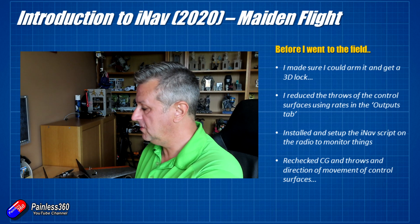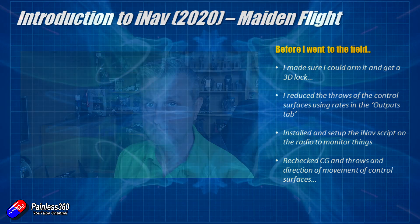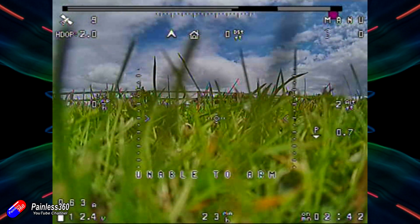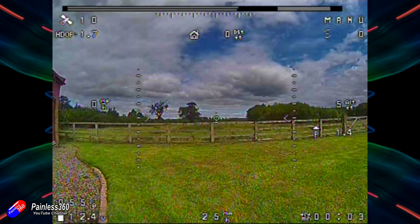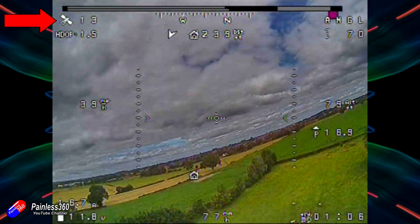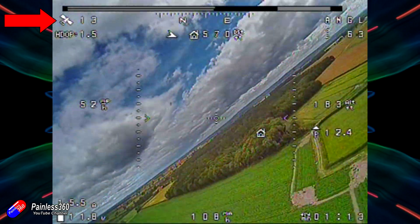Let's go on to the images from the field and I'll talk you through how that all worked and how the maiden went. Let me quickly run through what the on-screen display looks like so that as I show you the footage you can figure out what it's showing you. In the top left hand corner we have the number of satellites and the H-DOP.